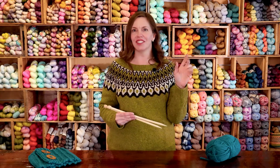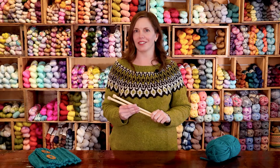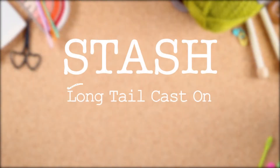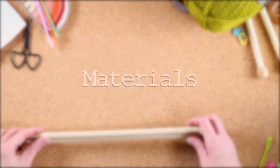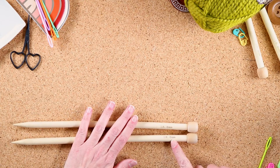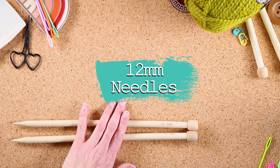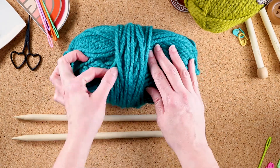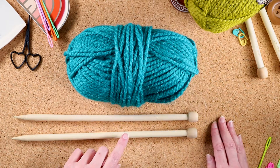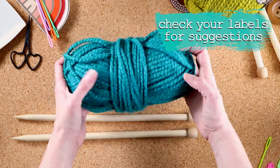Hi, I'm Veronica at Stash. Today I'm going to show you how to do the long tail thumb cast-on. We are going to be using 12 millimeter needles for this project so that you can see it up close and personal. We are also going to be using some lovely super squishy yarn — it's really sweet stuff. You can use any needles and yarn as long as they are paired well. So let's get started.